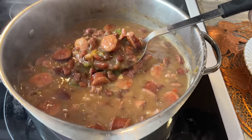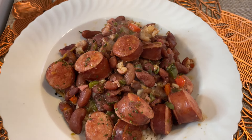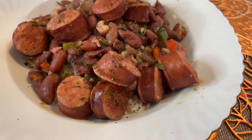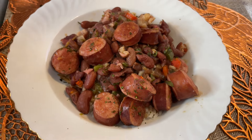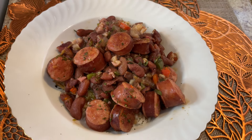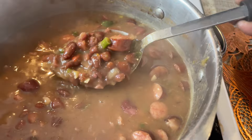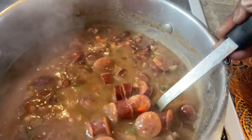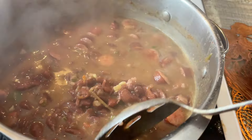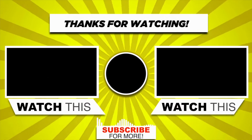Thank you all for tuning in to Mattie's Kitchen. Here's a picture of my red beans and rice — I hope you enjoyed this presentation. The rice is under there. If you like this video, tune in to my next one. Here it is in the pot. Thank you for tuning in to Mattie's Kitchen. I hope you enjoyed this presentation. Make sure you share this with friends and family, and tune in to look at all my videos. Thank you and have a great day.